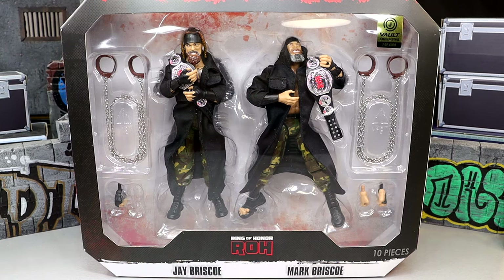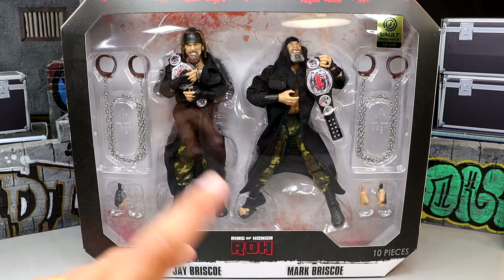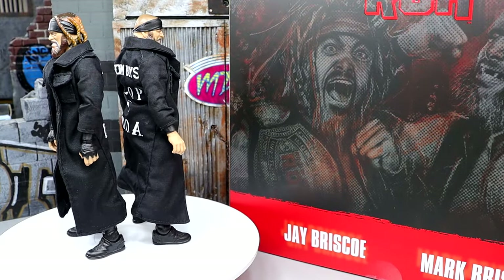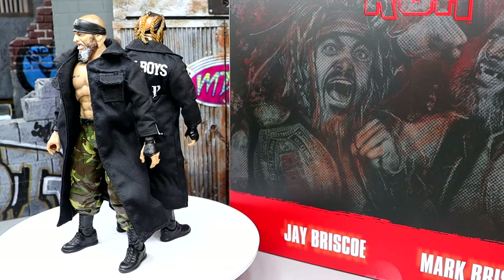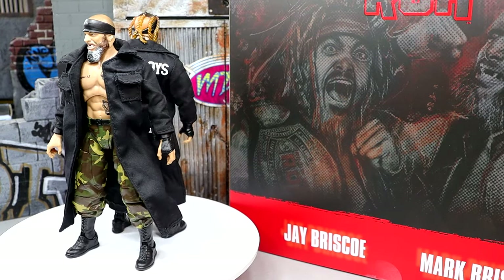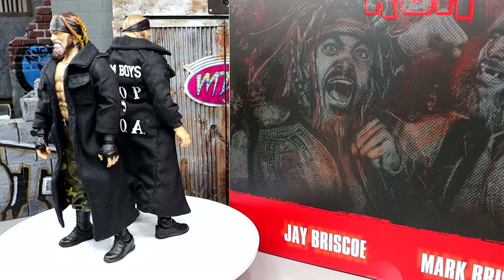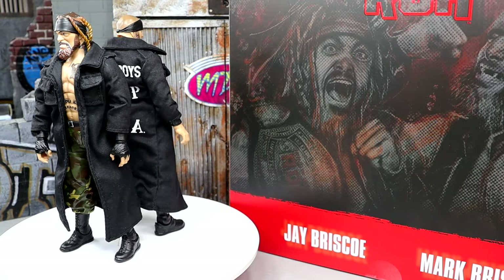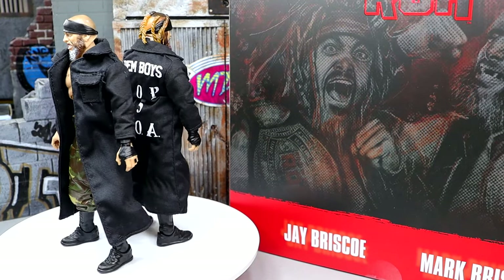We're going to find out what they're all about. I've never seen fully articulated great versions like this before. Maybe Figures Toy Company made some versions of these guys, but I think this is going to be the best Briscoes figures we've ever seen, which makes me excited. Let's crack them out of the packaging and see how the Briscoes fit into our AEW and WWE action figure collections. We've been waiting on official highly articulated, highly formidable figures of these guys for a long time, so I'm excited to dive into it.